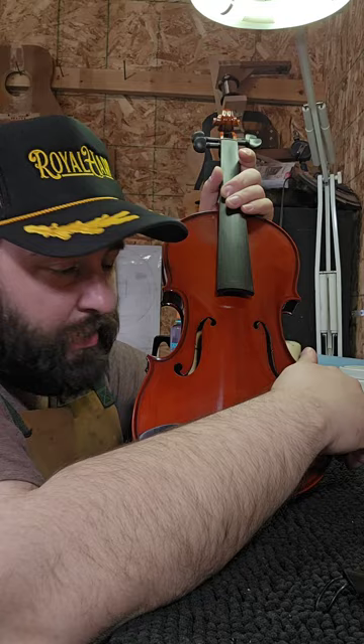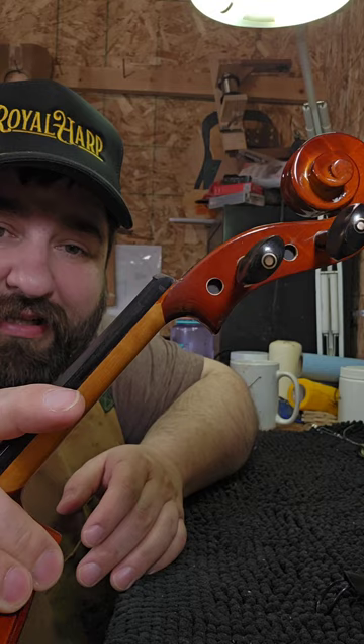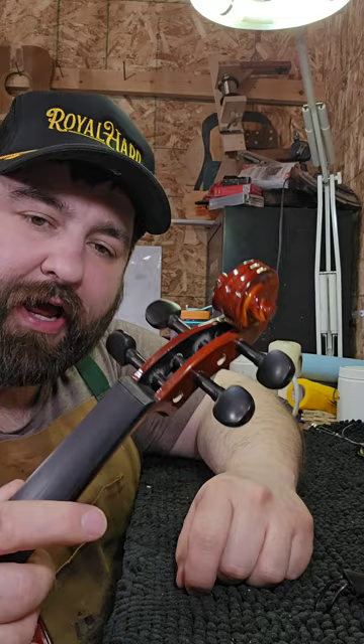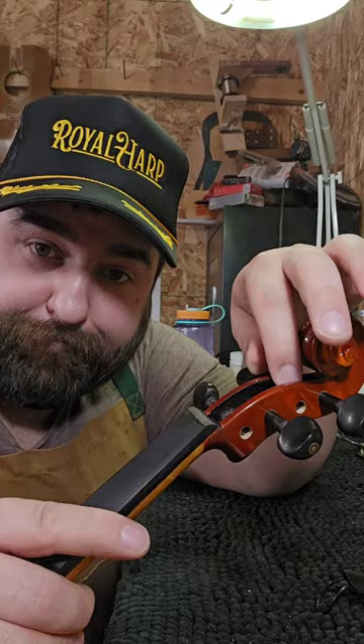Here's what's wrong. A couple of things going on with these units. Number one, first and foremost — these pegs up here. Can you see how little they're actually contacting the hole? Maybe a third to half of the peg engagement. Is that going to stay in tune? No. Not even a little bit.